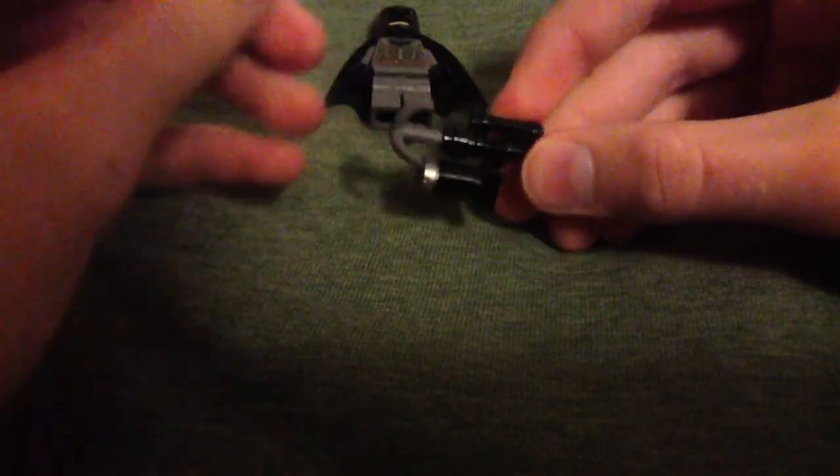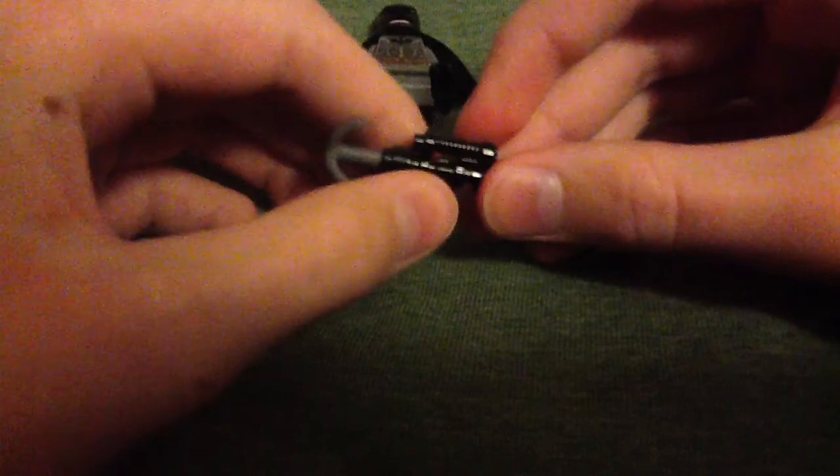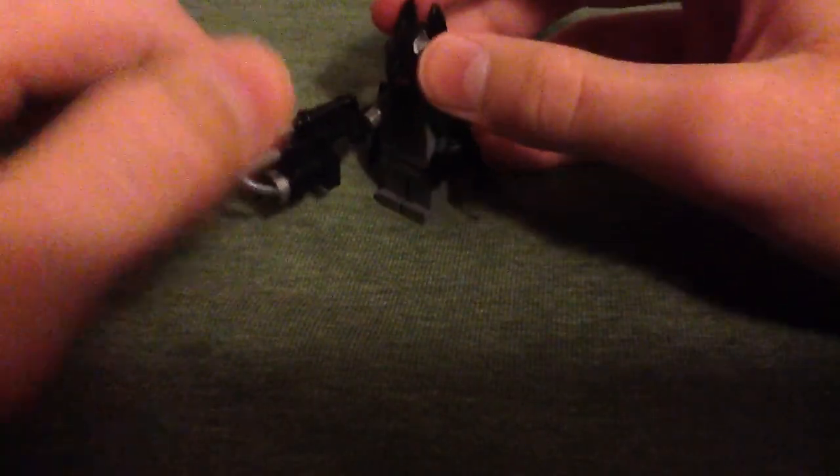I don't know how I didn't think of that earlier, but yeah, that's what it looks like. And this is what it looks like when being held by Batman. Looks pretty cool.